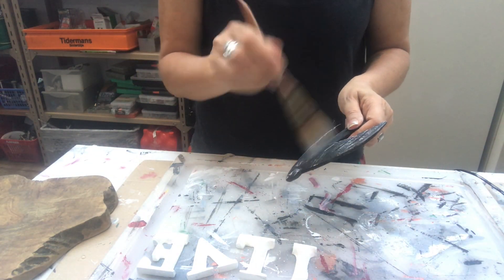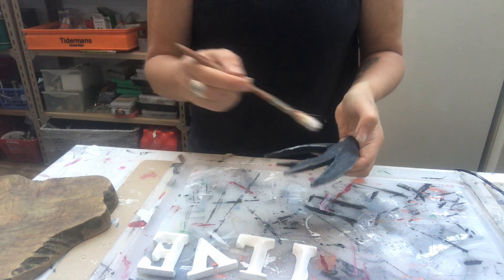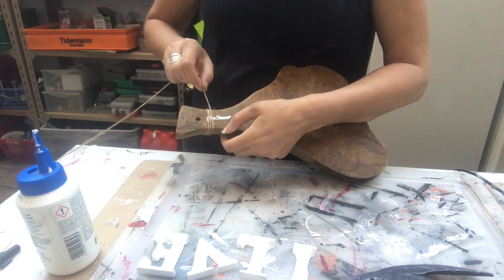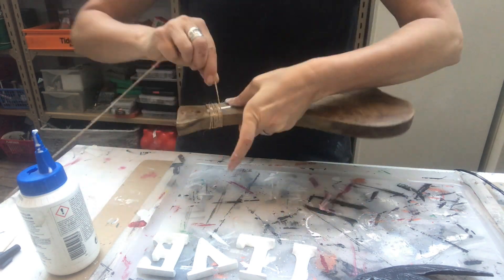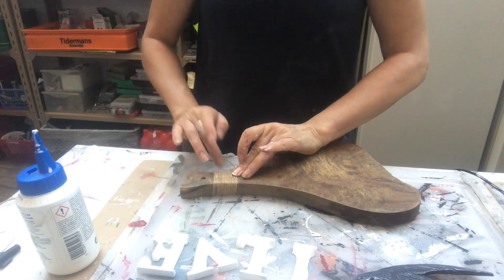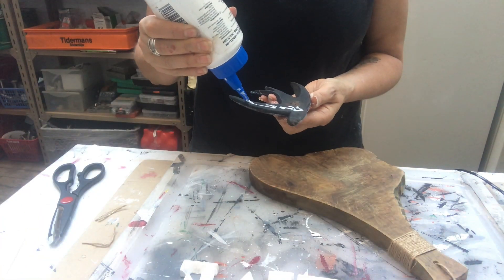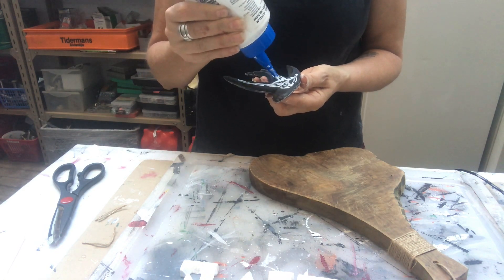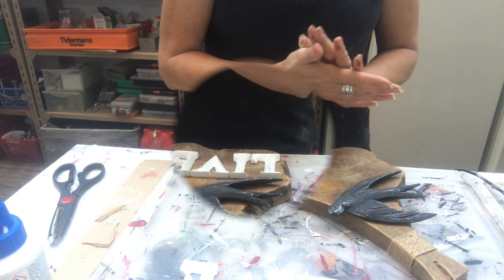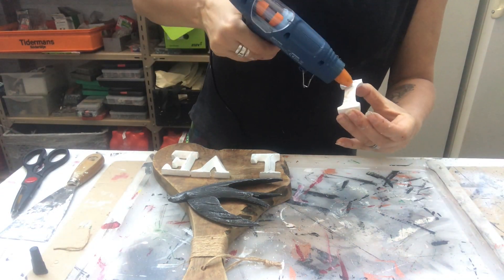Mr. Swallow gets some distressing as well, but with a white acrylic. Now I'm taking some jute twine and wrapping it around the neck of the cutting board, using just some wood glue to keep it in place. I will make a hanging of the same jute twine as well. Now I'm attaching the swallow using some wood glue, and the letters go down also with some hot glue and some wood glue.